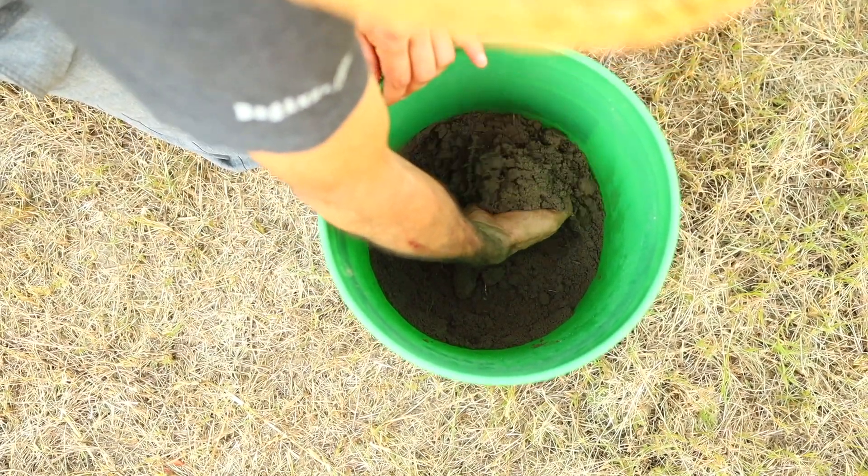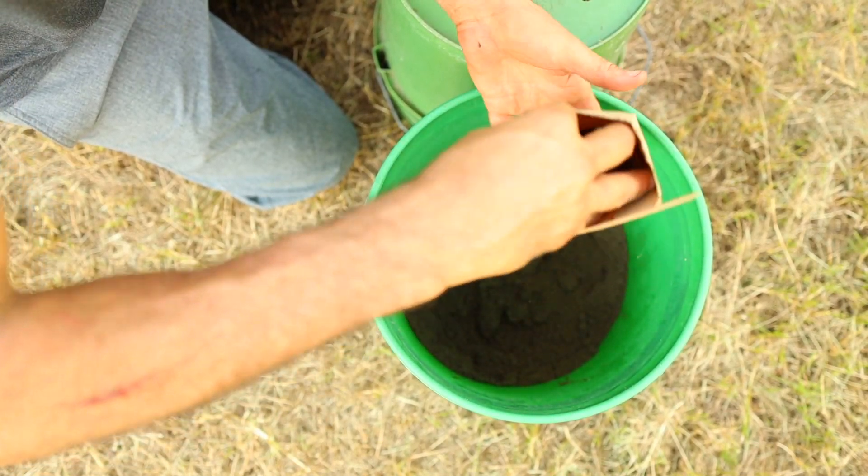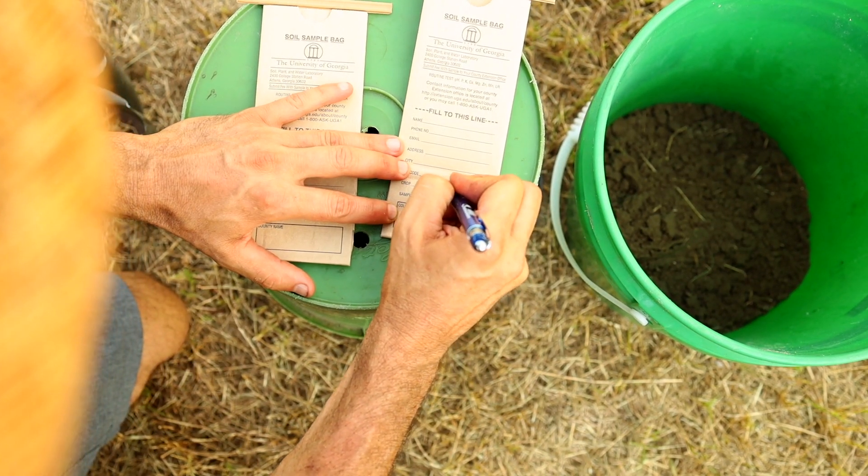Once I've gathered up my samples into my bucket, I give them a good mixing, and I then take that average of my soil and put it in a little baggie to be sent back to the extension office to get my test done. Make sure you let them know that you're growing pecan trees, and fill out your information very clearly.